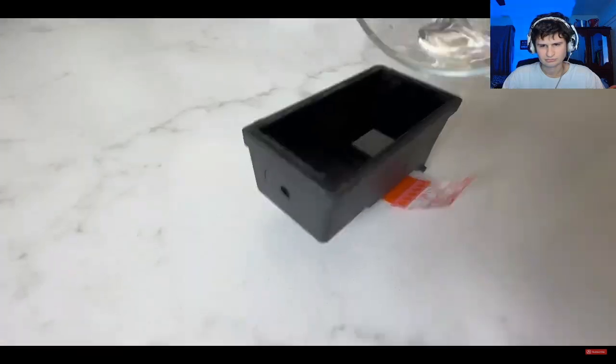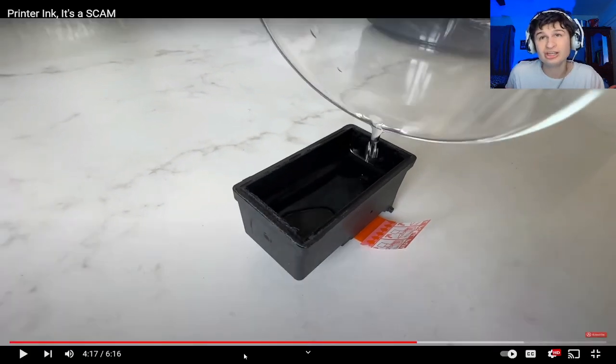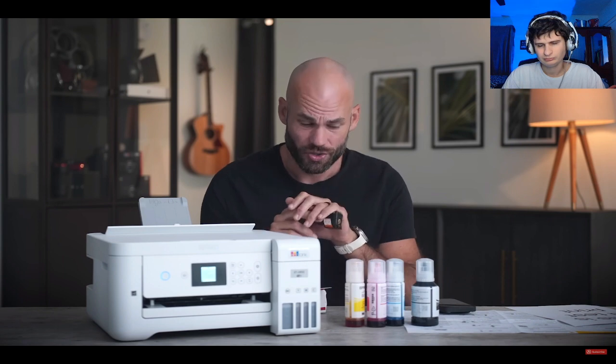11.9 milliliters of ink is almost no ink at all. Doing a little math: these ink tanks hold 10 times more ink than the cartridges, but they're also half the price — so it's literally 20 times cheaper to fill the EcoTank with ink rather than keep buying these cartridges. Though the printer itself is $200, so there is an upfront cost.